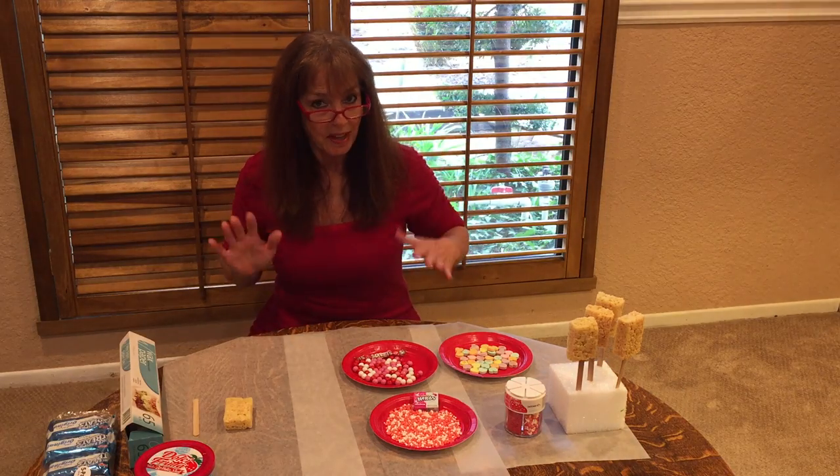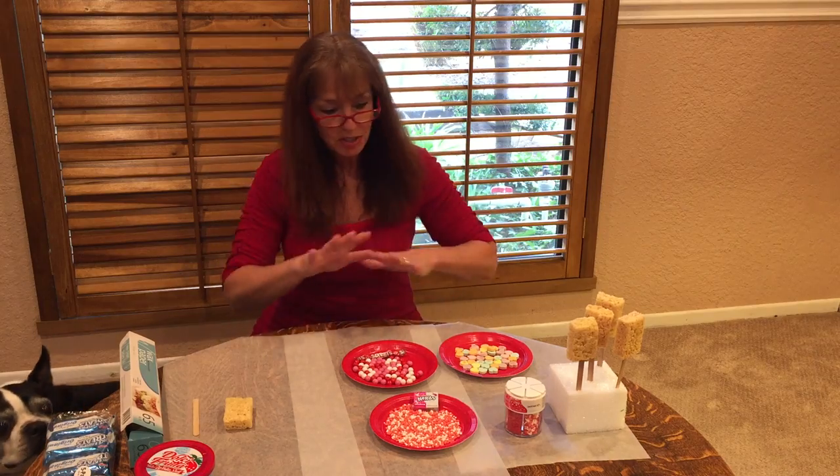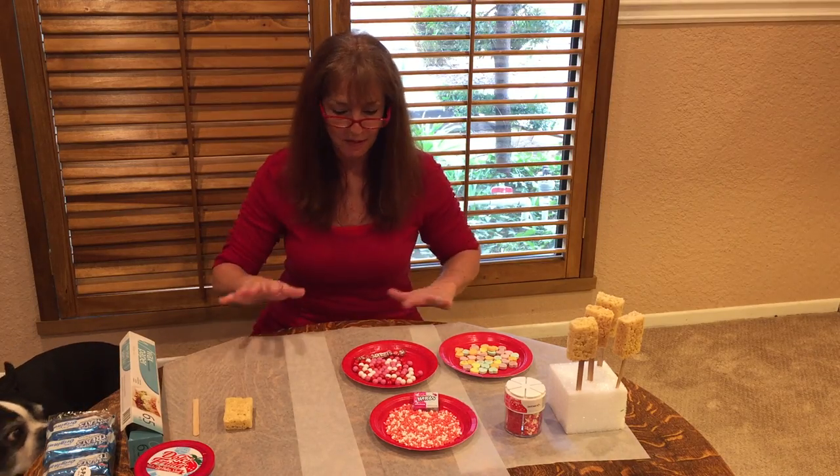Hi, I'm here to show you how to have a fun craft with your grandchild or child for that matter. The key to any kind of project is being prepared. So let me tell you how I'm setting it up before Daisy gets here.